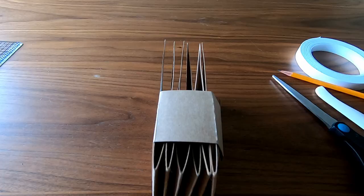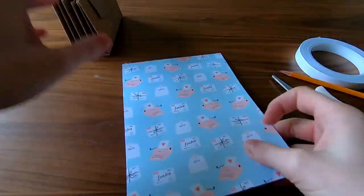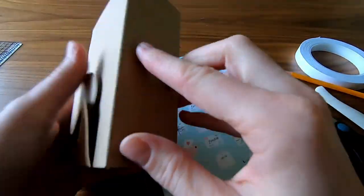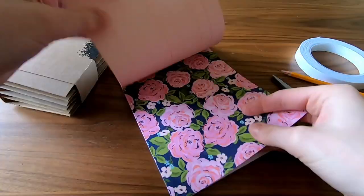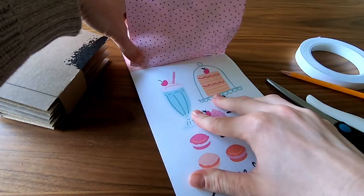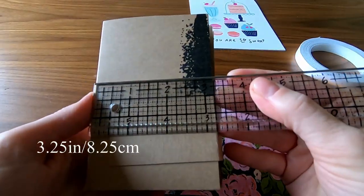Thanks for joining me. This is the first of two mini albums made from a pizza box. You can find part one and part three on my channel. I got this paper pad from the Simon Says Stamp February card kit and decided to use a number of pages to finish off this album. Let's start with the outside.